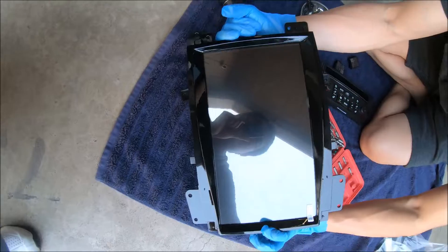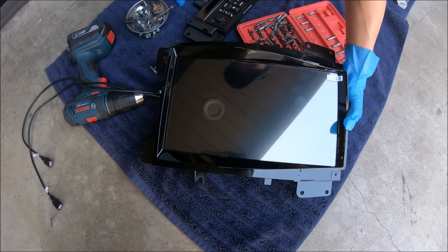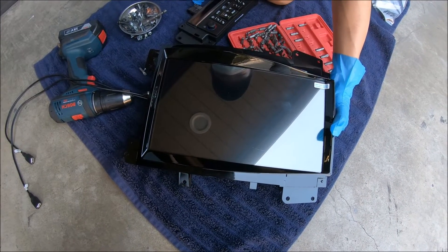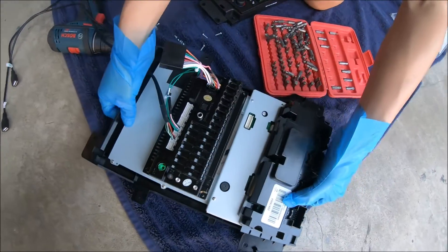This is what the 13.6 inch radio looks like for the Cadillac Escalade 2007 to 2014. Your AC controls become touch. The car we're installing in is a 2011 Escalade Hybrid. Let's move on to the car and get to the install.